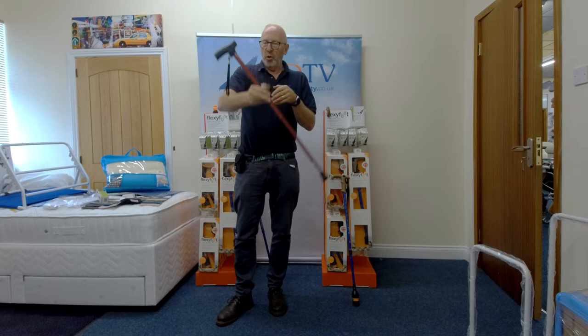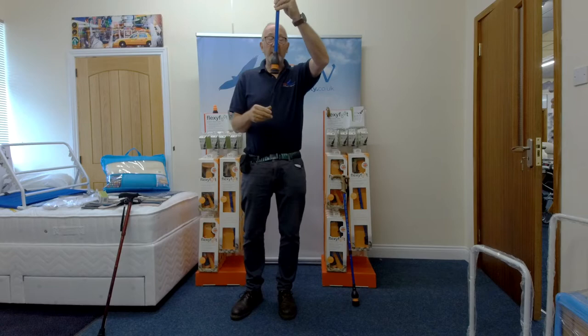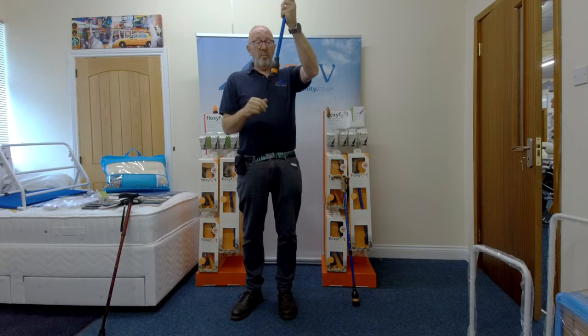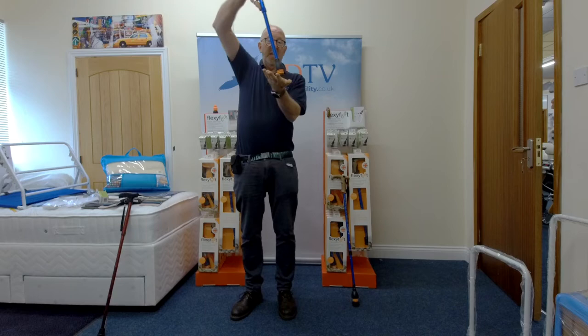We've been selling for quite a while now a product called Flexi Foot. The difference is on the bottom of the ferrule - you can see it's totally different to look at. It's got a flexible joint here. It'll fit most sized walking sticks, but we'll come to that in a minute. What happens is it moves like a saw, so whenever you put it on the floor, it doesn't matter what angle your stick is at - the bottom stays level.